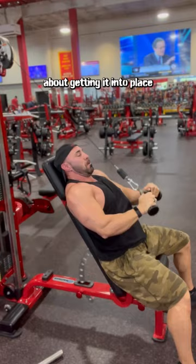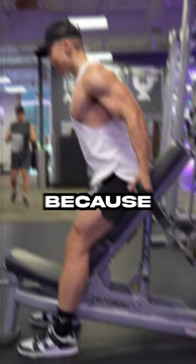At this point, bodybuilders should have a bench in their gym bag because they like to use it for every exercise to take out the stability component.